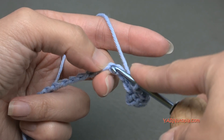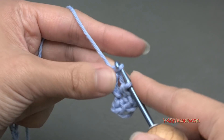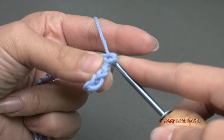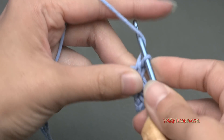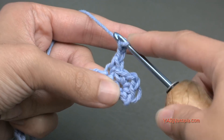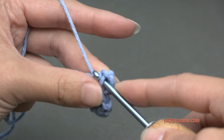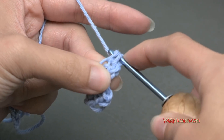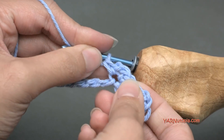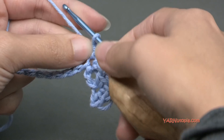Skip 2 chains, go into this next one, then yarn over and pull through. We're making a single crochet, so yarn over and pull through 2 loops. Then chain 2, 1 and 2, and then single crochet back into that same chain. Go back down into there, yarn over and pull through, and then yarn over and pull through 2 loops. Then we are going to repeat that all the way across our chain.